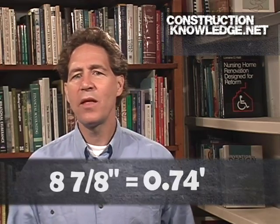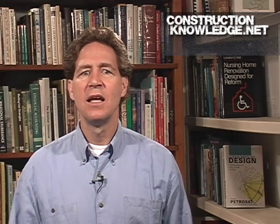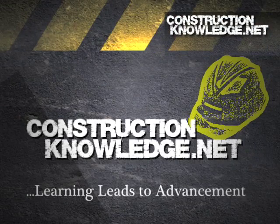This simple method of memorizing the inches to decimal feet conversions can be useful for the rest of your life, and it really has been for me. There aren't many weeks that go by that I don't convert back and forth in some way. Remember that the construction supervisor who takes time to learn and grow every week will advance and meet their life goals. I hope you found this short video helpful. For more resources, please visit constructionknowledge.net. Thank you.